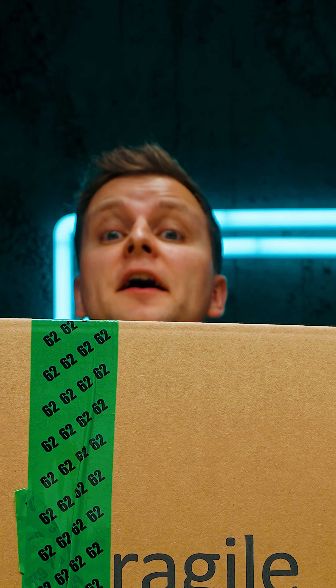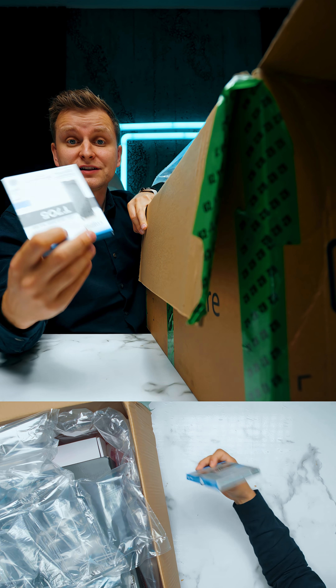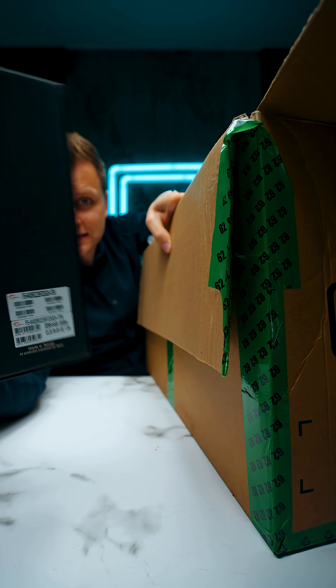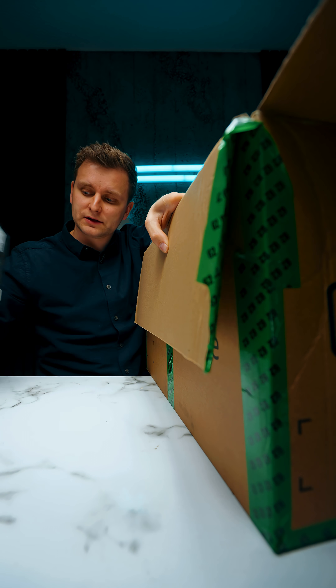In this box is something very special — let's see what got sent because I'm gonna have to test it. First thing: Crucial T705, this is Gen 5. G.Skill RAM, 128 gigabytes, 6400 megatransfers per second.